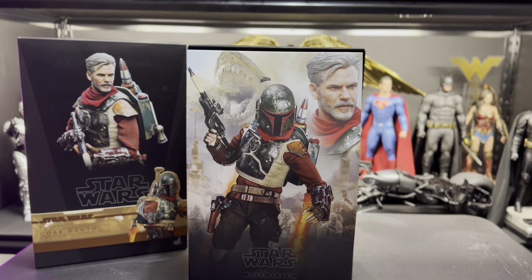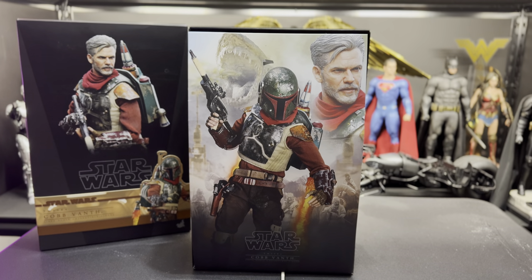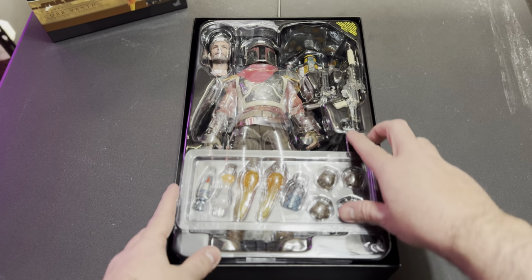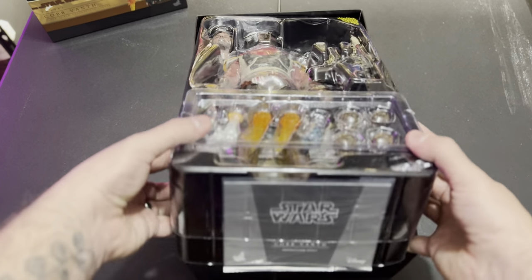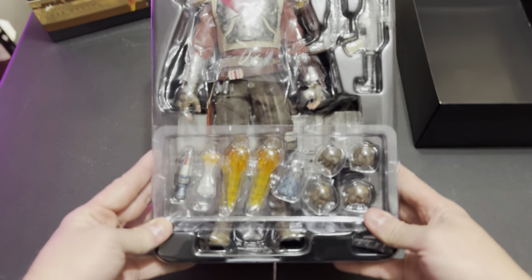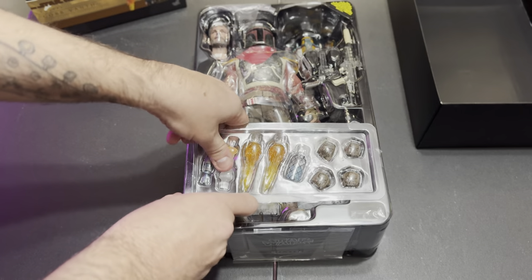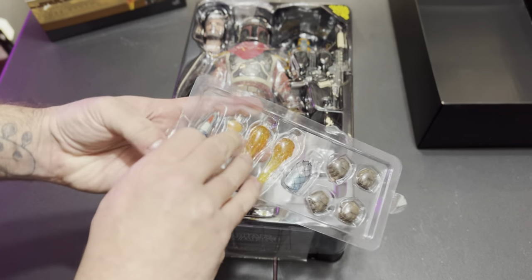We're going to get into the unboxing. As you can see, there's the artwork of the figure on the front of the box, and inside there is a slipcover piece that shows different poses from the figure from The Mandalorian Season 2. Taking the slipcover out, you'll see here is the accessory tray with the figure. The way I filmed this was just a straight live unboxing kind of experience to get an idea of everything that's going on.